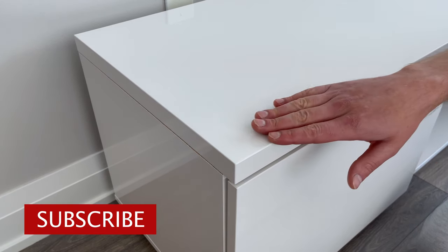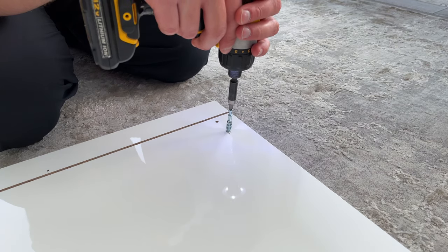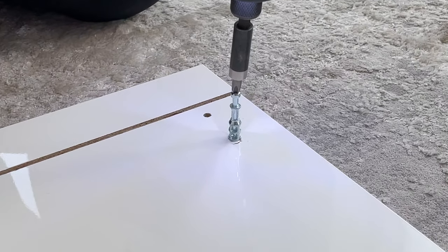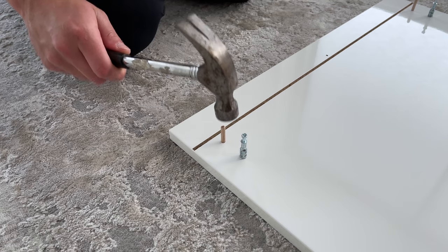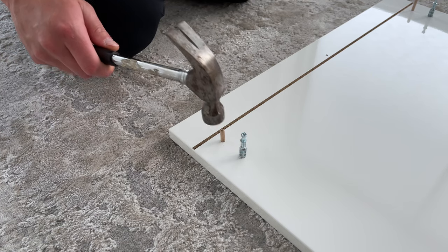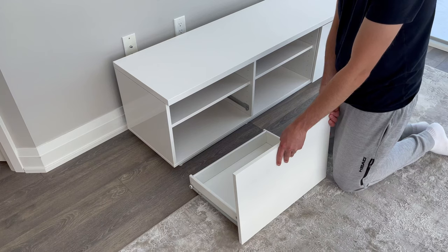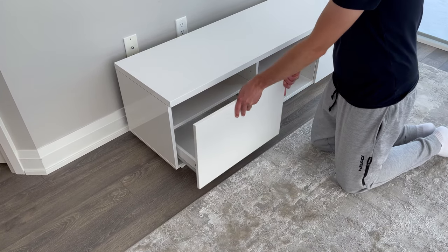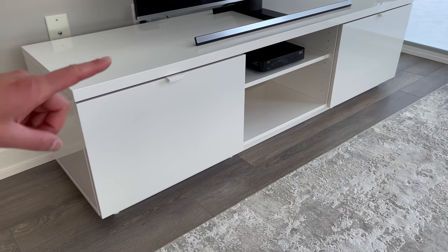At the time of shooting this video, you can only get this TV bench in this high gloss white. One thing I would like to point out is that when you're putting this TV bench together, you're going to have to be a bit more careful as the finish can crack. In my experience, I had to screw in the screws more gently and hammer in the dowels lightly. I made a mistake early on in the build when I was assembling the first drawer. It should take you about an hour and 15 minutes to put this TV bench together, but if you have troubles assembling furniture, I also made an easy to follow tutorial to help you out.